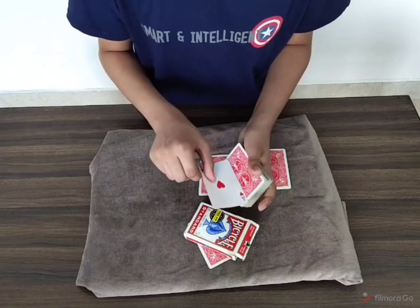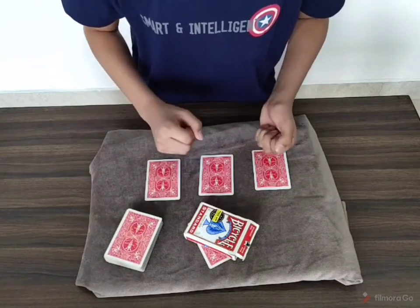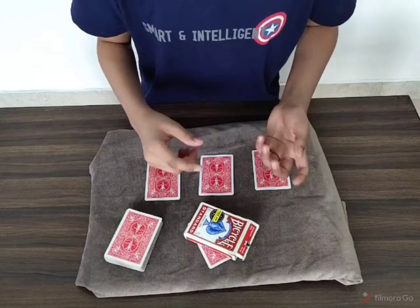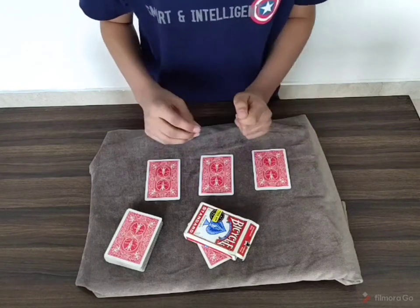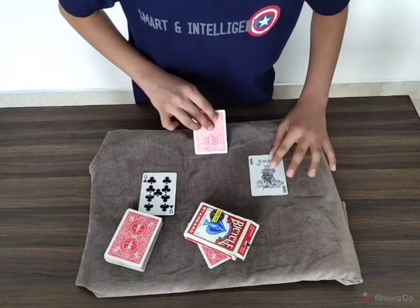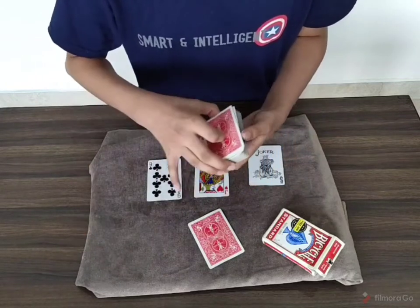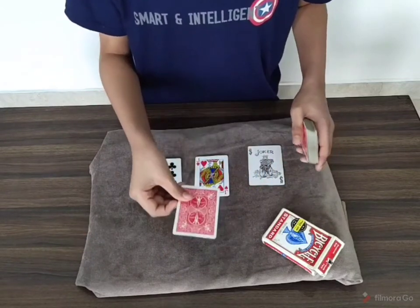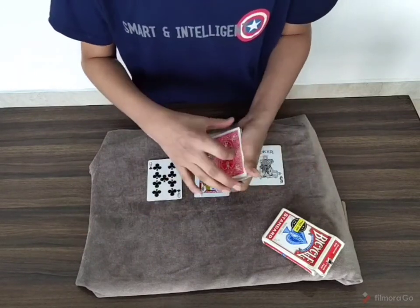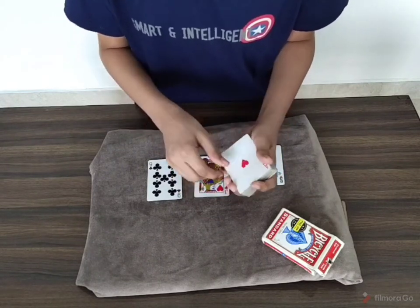Again we take the Ace of Hearts and leave it right here. But the bad thing about polyjuice potion is that the effect wears off very quickly, so after some time the cards become what they were originally. Because from the very start of the trick, under the box there has been one card, which is the Ace of Hearts.